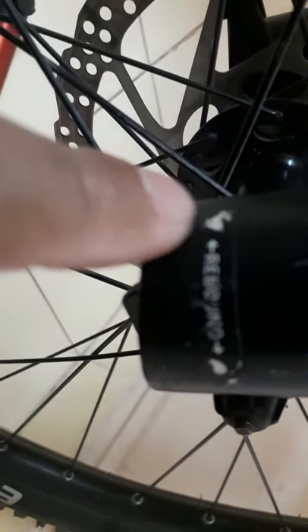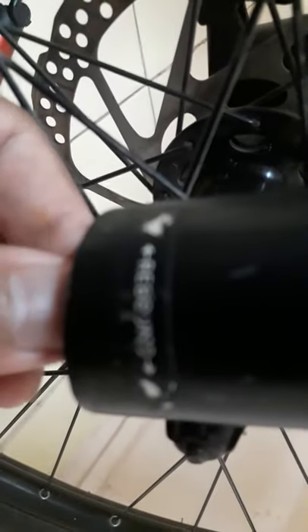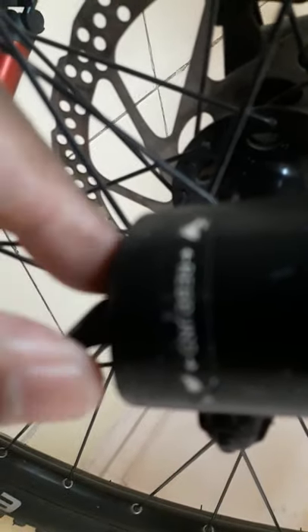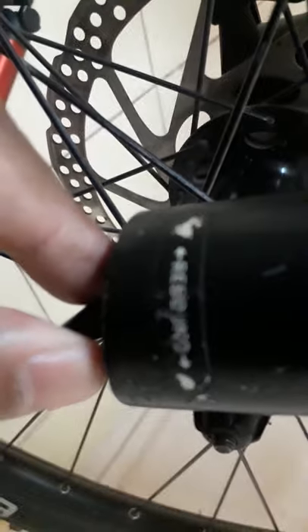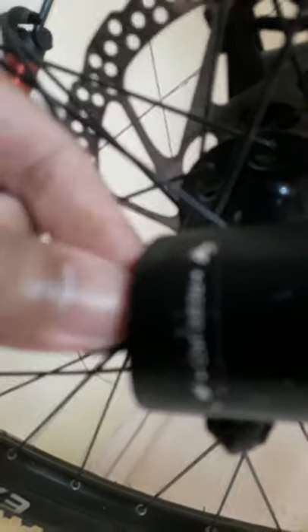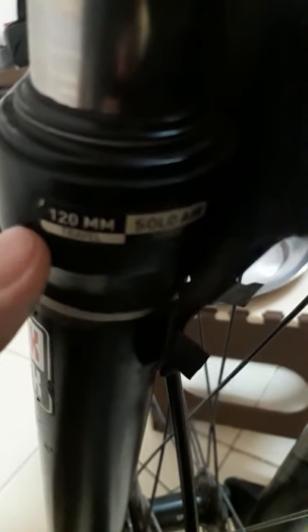On this side we have the rabbit icon and on this side we have the turtle icon. That means if you want to go fast or slow, you can adjust it. Right now I'm putting it on the stiffer side — it's on the turtle. There are three different modes. Once I start clicking, it's now going to the rabbit mode, which means the rebound will be fast.